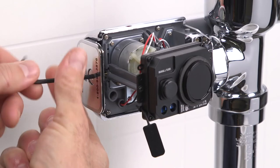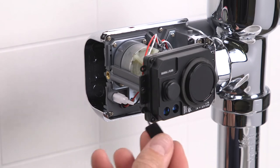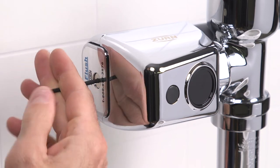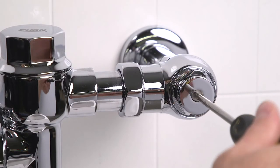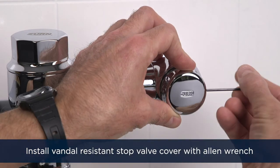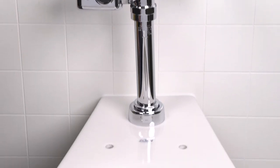Next, remove the battery tray again, replace the sensor adjustment tool and the cover, then reinstall the battery tray. Open the control stop valve with your flathead screwdriver to turn on the water to the unit. Then install the vandal-resistant stop valve cover. The flush valve is now ready for normal operation.